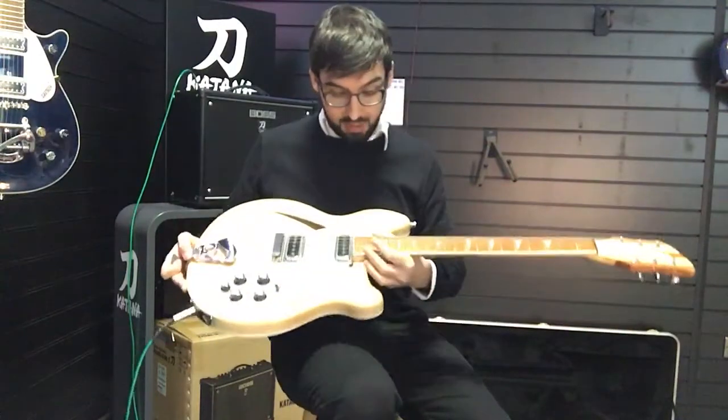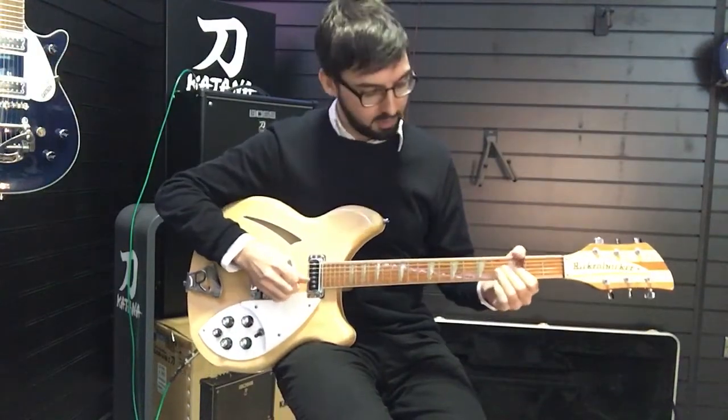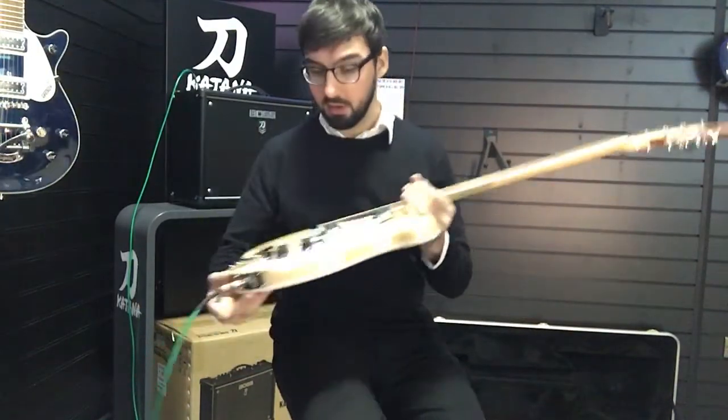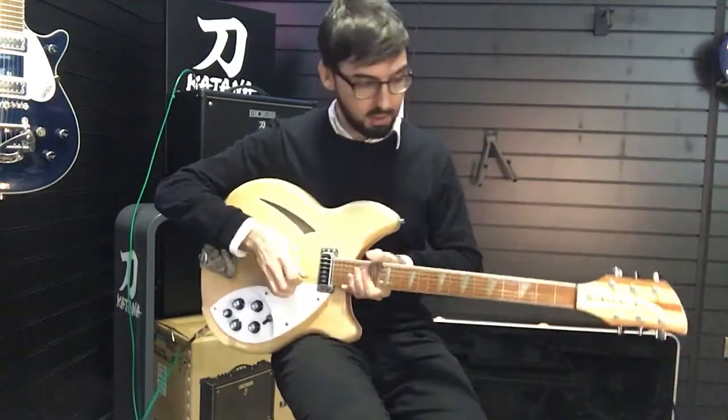This guitar has 24 frets. It's got a lovely highly polished rosewood fingerboard with the triangle inlays, and it's got two Rickenbacker proprietary pickups, which sounds like this.